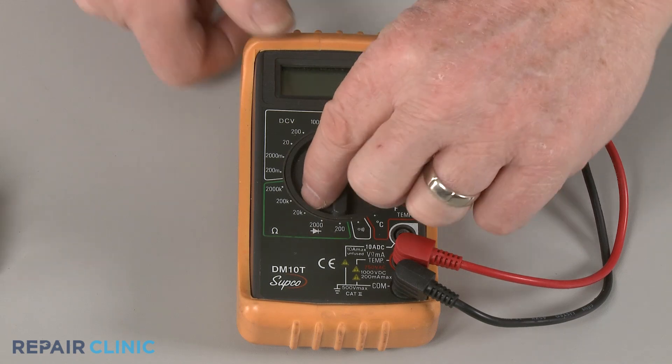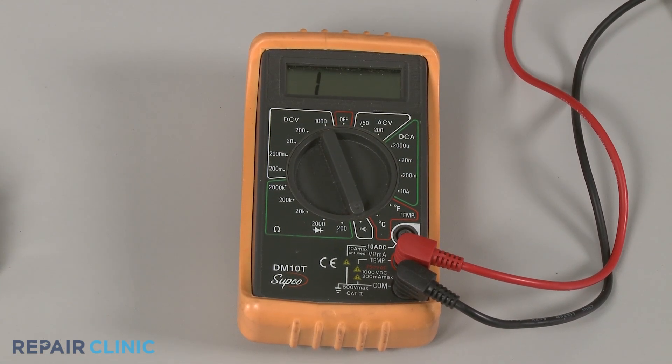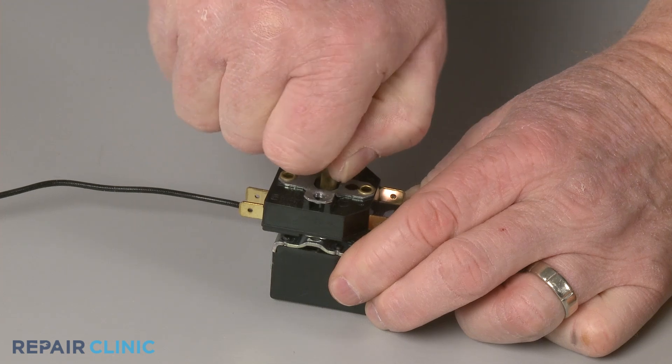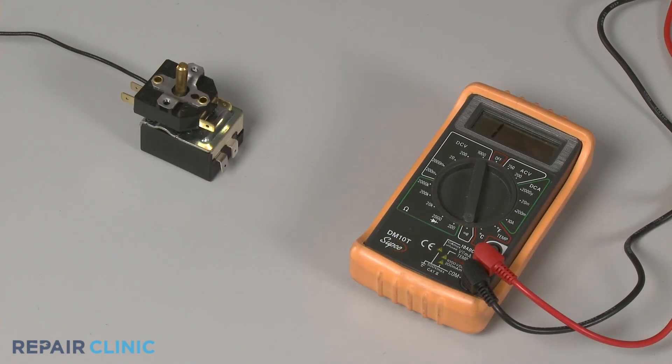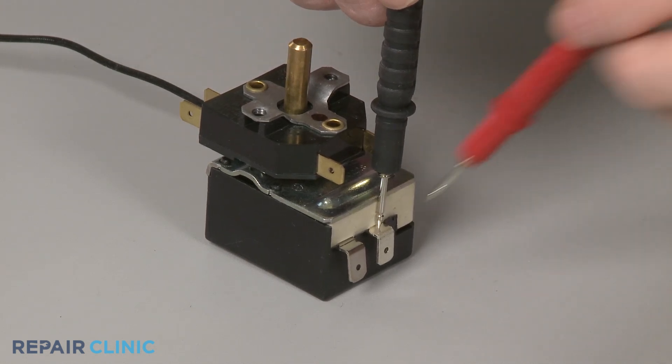Rotate the multimeter's range selection dial to the lowest setting for ohms of resistance. Now confirm the thermostat dial is turned to the on position at a low to medium temperature setting. With the component uninstalled, this will require some guesswork. Now contact the black meter lead to one of the thermostat's primary terminals and the red lead to the other primary terminal.